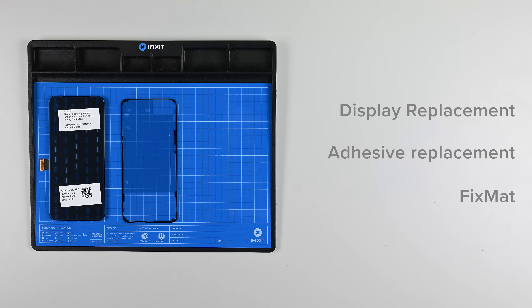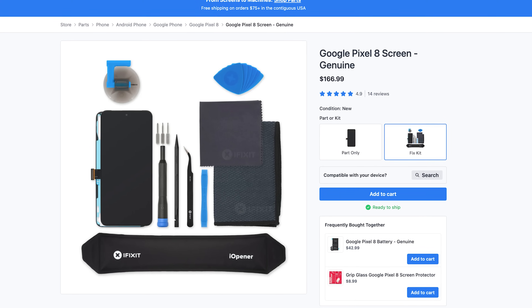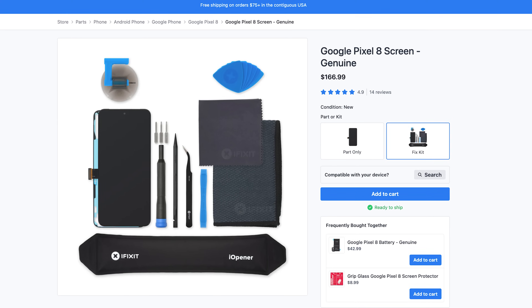We recommend having a fix mat around to help keep you organized during your repair. If you don't have these tools on hand, you can grab one of our Pixel 8 Screen Fix Kits, which has almost everything you need bundled into one box.